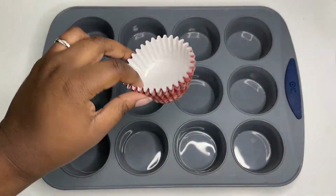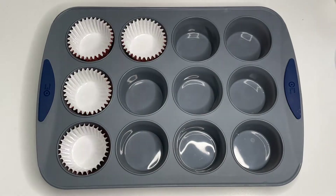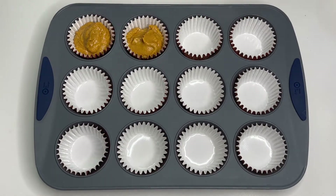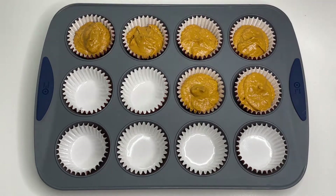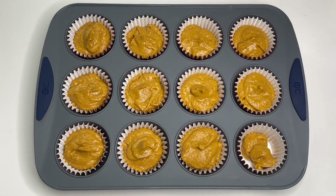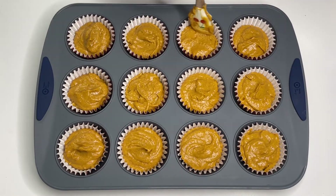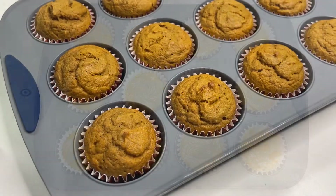Now that our batter is done, we're going to start putting our cupcake liners in the pan. We filled ours about halfway to two-thirds full — just make sure you're not overfilling because they will overflow in the oven. Our oven is preheated to 350°F and we bake these for about 25 to 30 minutes depending on your oven. Keep an eye on them around 25 minutes, do the toothpick test, and bake in smaller increments as needed.